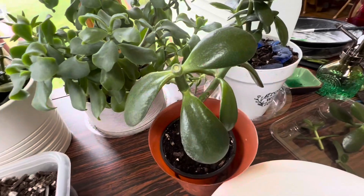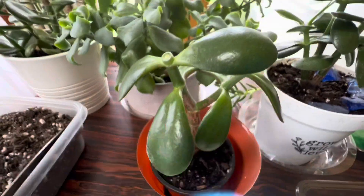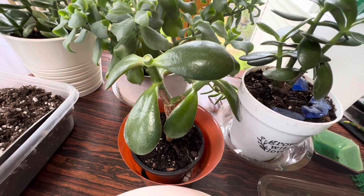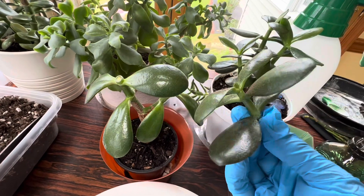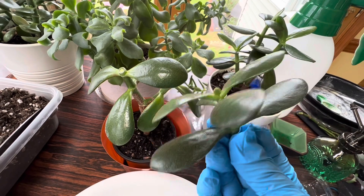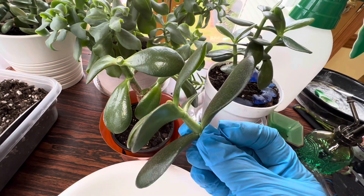So now what you can do is propagate these cuttings — the ones you have cut from your plant. You can break these bottom leaves and put them in the dirt and they will start growing.